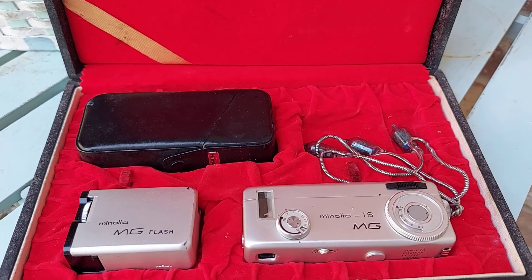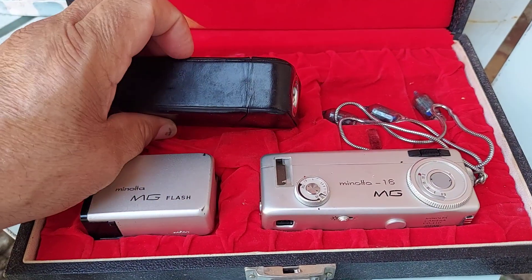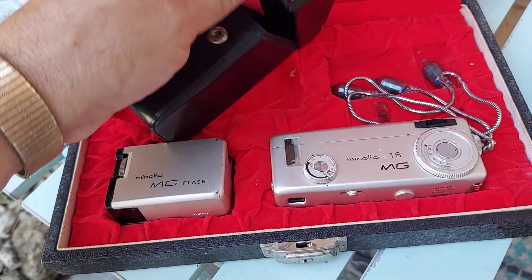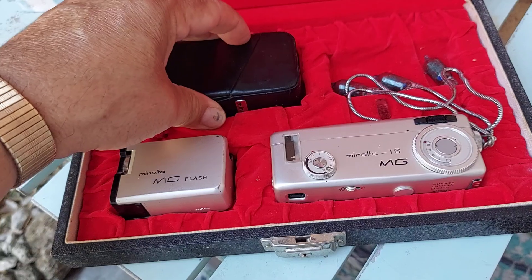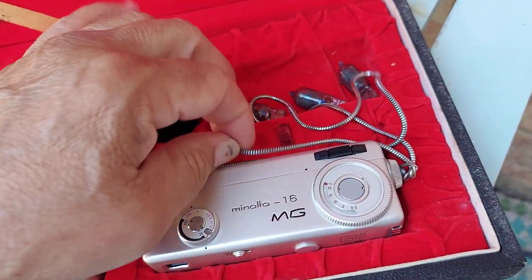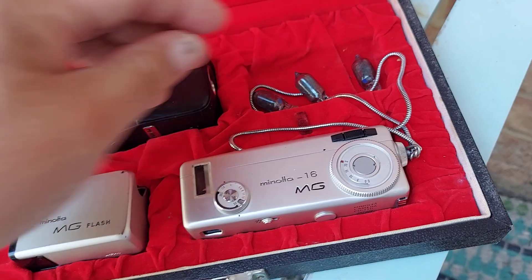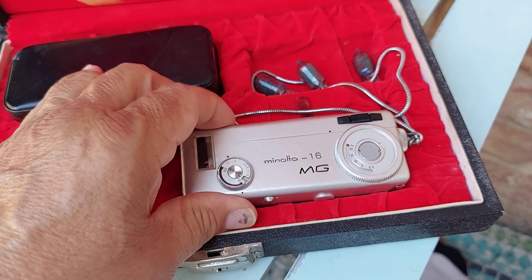This one comes with the flash and the case for the camera. You put the camera inside — it's a leatherette, leather type of case. And here you have some used bulbs. I just got this at an estate sale, so I just wanted to show a little bit of it. It's a very unique camera.